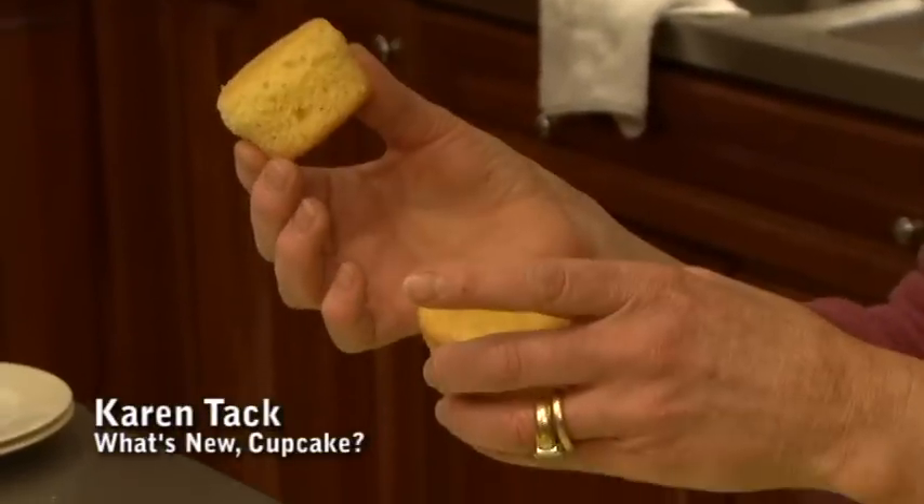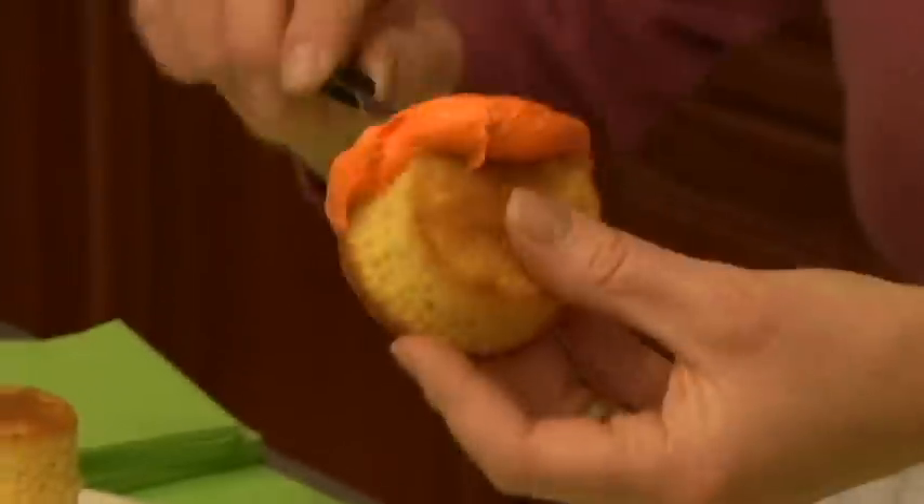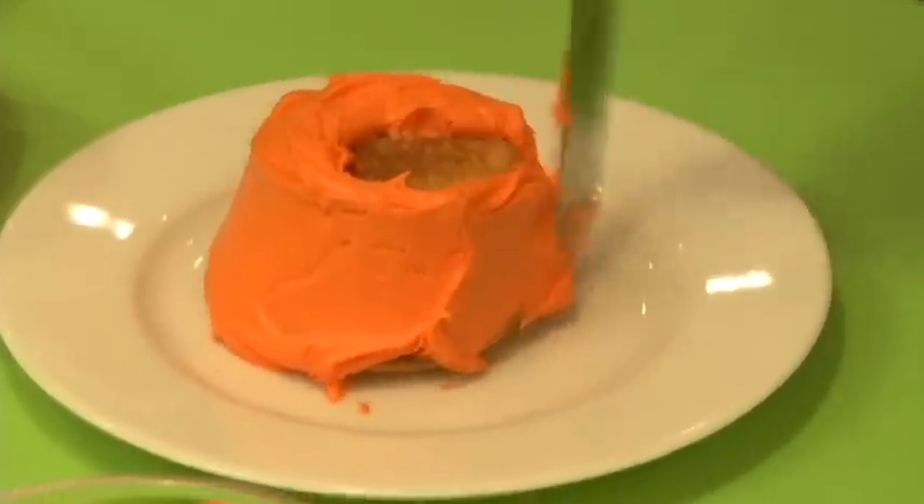All you need are some cupcakes. I've removed the paper liner and then we'll frost the outside using a nice dollop of orange frosting. Spread a nice layer all the way around like this. Then the fun part.